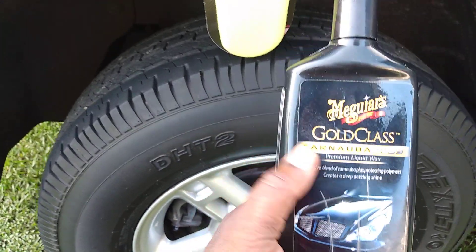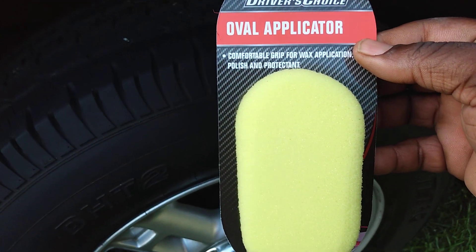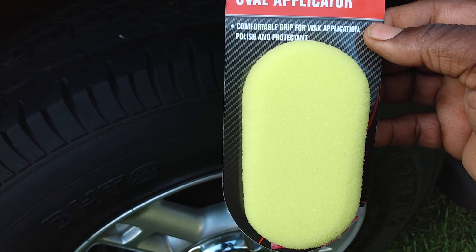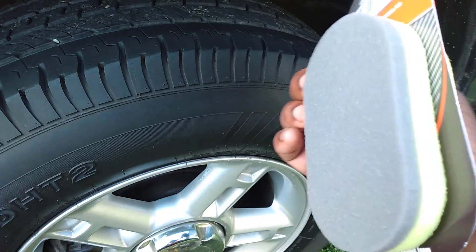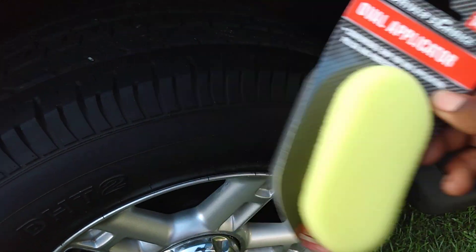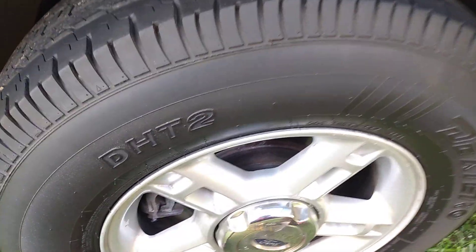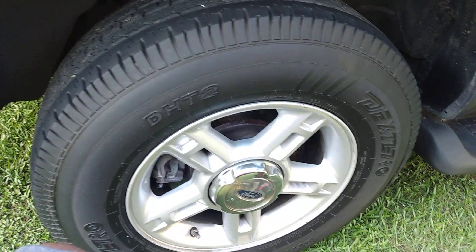This is a brand new applicator from Dollar Tree — the over applicator, comfortable grip for wax application, polishes and protectants. Let's try it out with the wax and see what it'll do. I'm a fan of Dollar Tree stuff, always trying out different things. Let's shake this up and see how well it really applies.